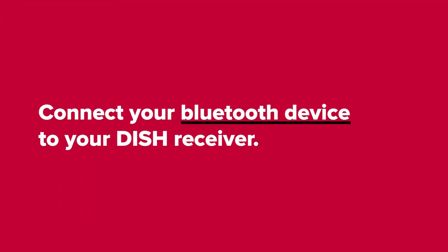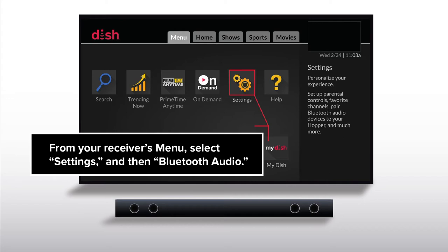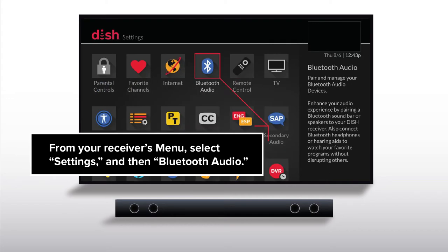Connect your Bluetooth device to your DISH receiver. Make sure your Bluetooth device is in discoverable mode. From your receiver's menu, select Settings and then Bluetooth Audio.